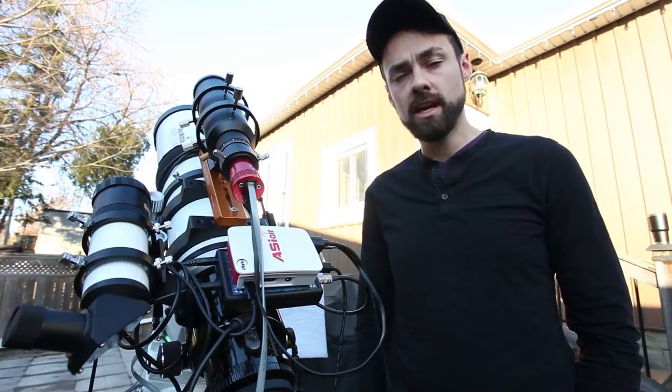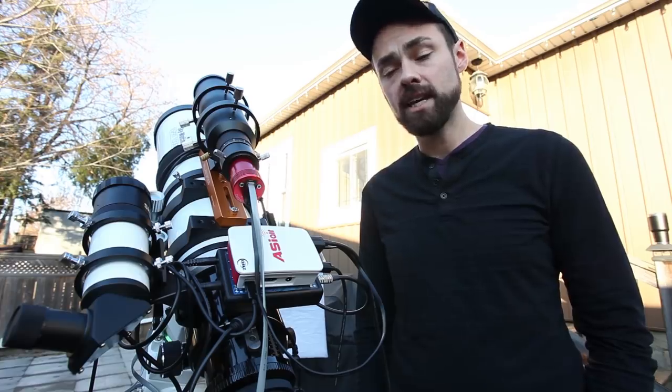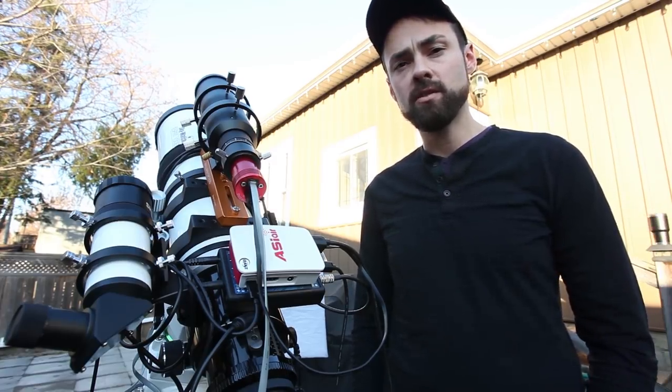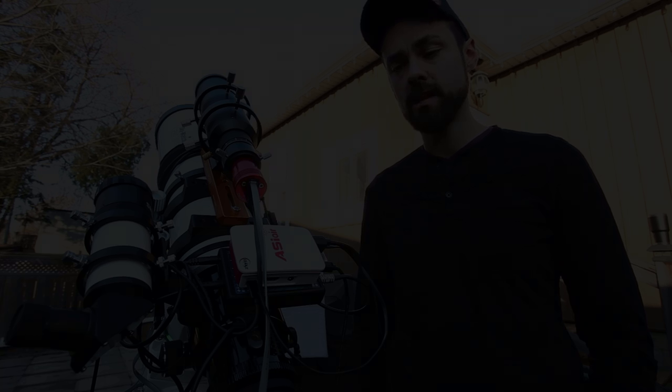However, new devices have entered the scene that allow me to do what I love most — capture more images. That means less time setting up and connecting hardware and more time actually collecting light on my deep sky target, even when I'm in the house asleep. Perhaps one of the greatest examples of the technological evolution of this hobby is the ASI Air from ZWO. It aims to provide the deep sky astrophotography world with a portable, user-friendly experience in a single package.